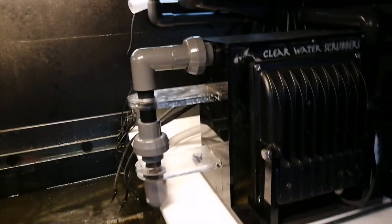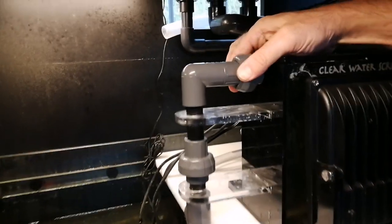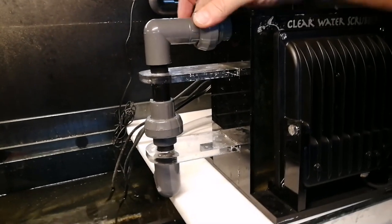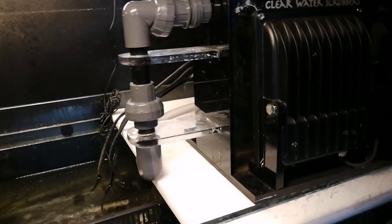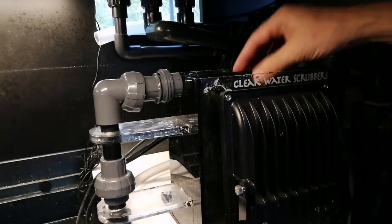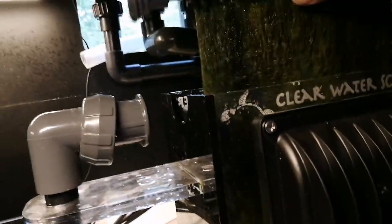The first thing we do is turn off the light and the pump, and then at the very top you just go ahead and unscrew that piping, take the lid off and see all this — look at that algae growth.